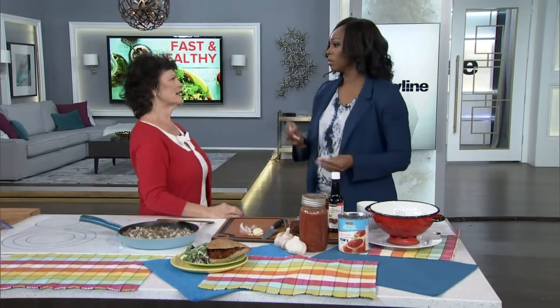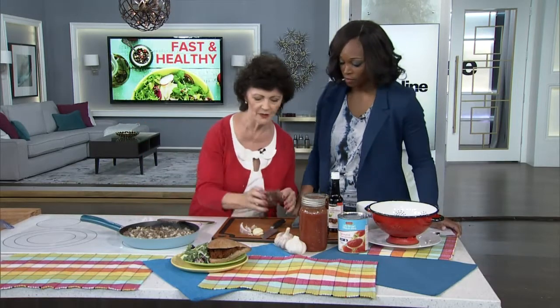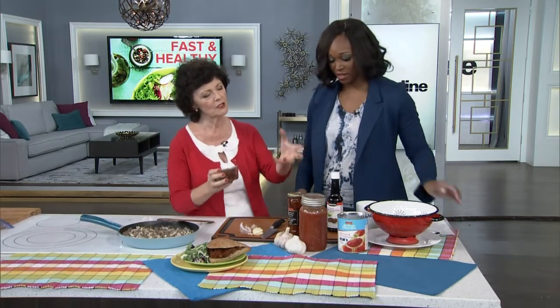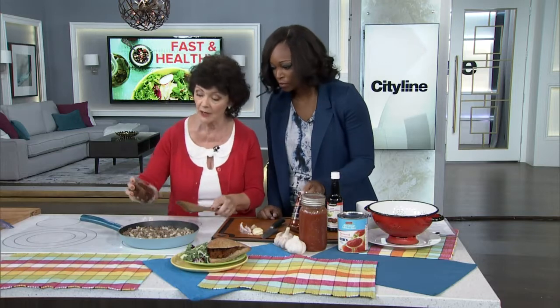Why do they say take it out? Because they want to brown the onions better. And you know what? It's all mushed up anyway — who cares? I do my shopping at Metro; I like their house labels because they're usually more inexpensive but high quality. I put sun-dried tomatoes in there.